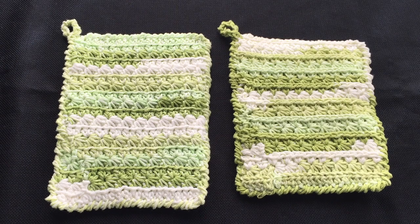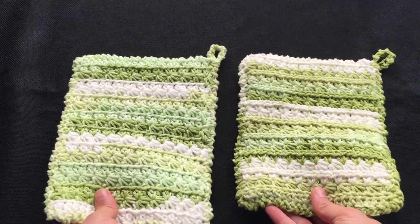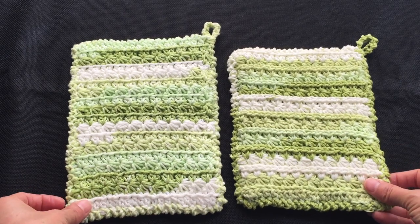Hi! Today's project is a crochet potholder brought to you by Yoshea Crochet. I made this potholder using star stitches in the round. Crocheting in the round creates a thick fabric that's perfect for the demands of the kitchen. I will be showing you two different options to get slightly different looks.